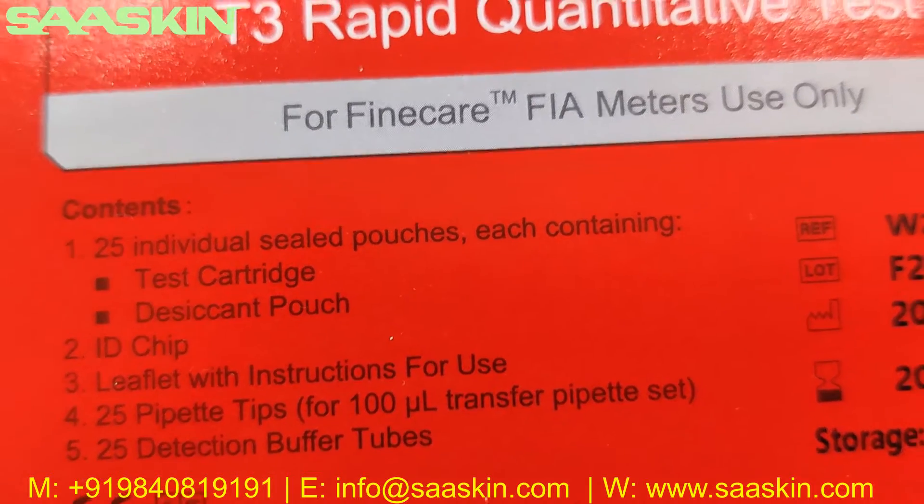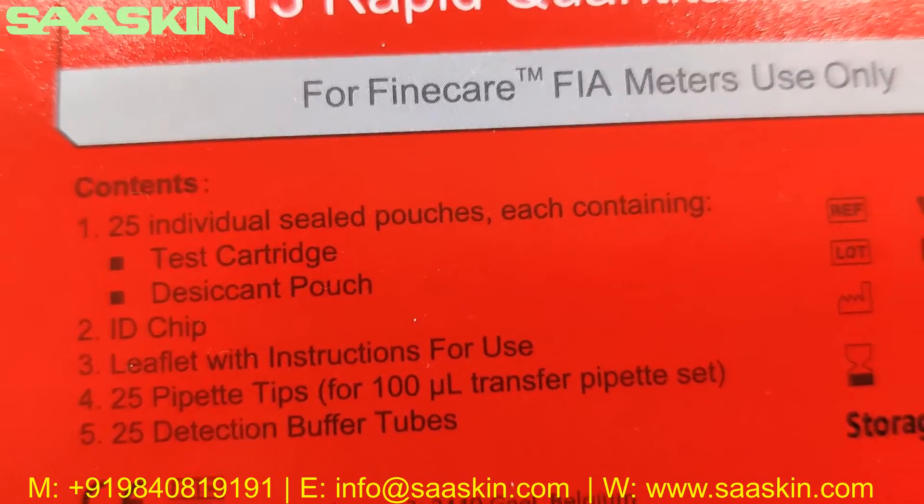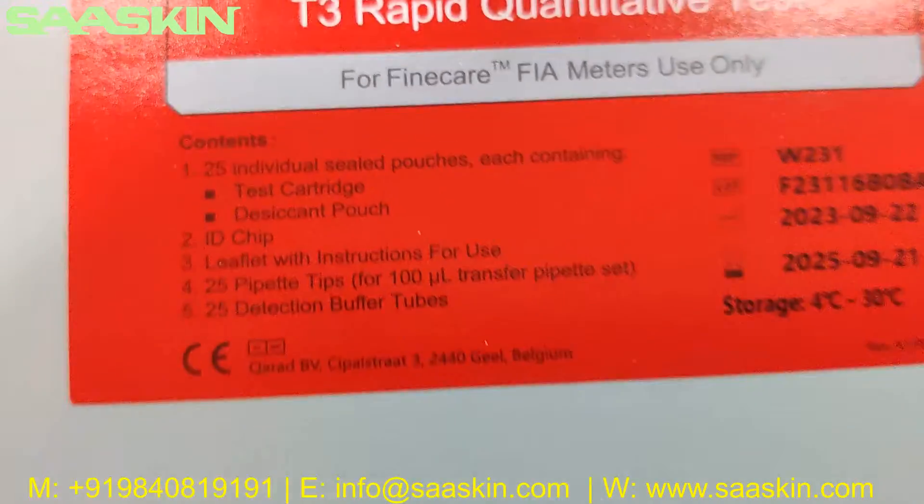On a standard you have 25 individual sealed pouches, one ID chip, and a leaflet with instructions, 25 pipette tips, and 25 buffer tubes.